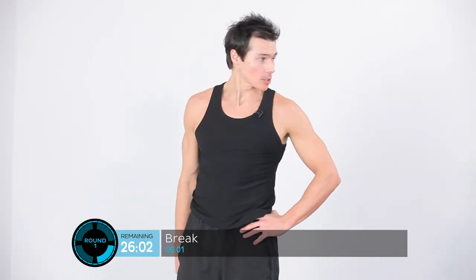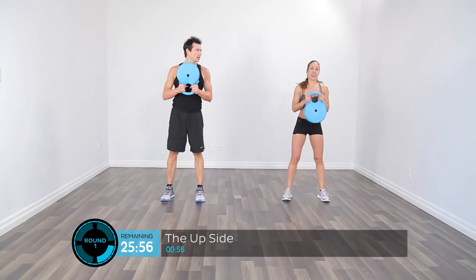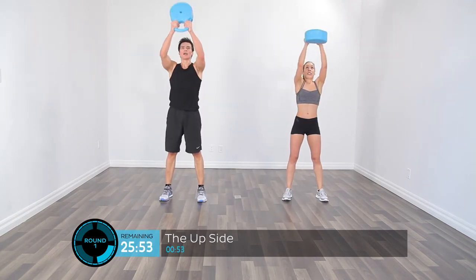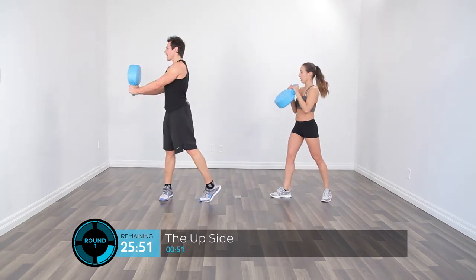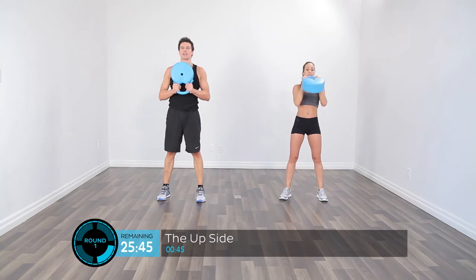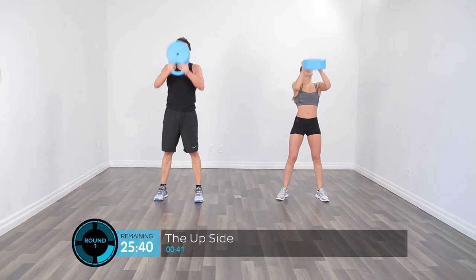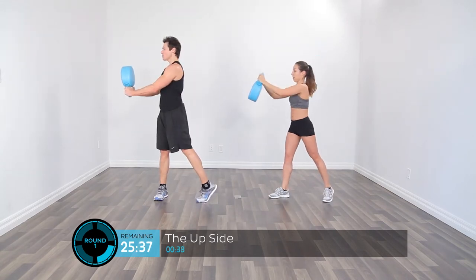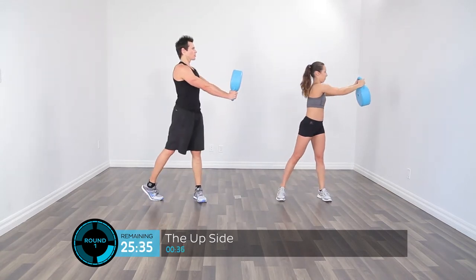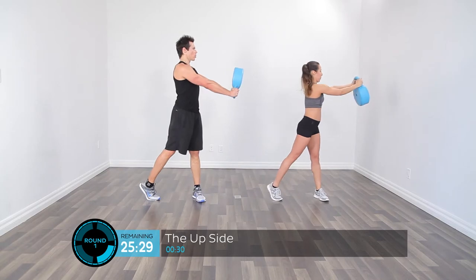Just squeeze and propel this Crossbell forward. The arms are just like a rope — don't try to muscle it up with the shoulders. Just guide it toward the wall — horizontal, not vertical, not straight up. Every time you push this Crossbell either vertical or to the side, you're going to have tremendous core activation.